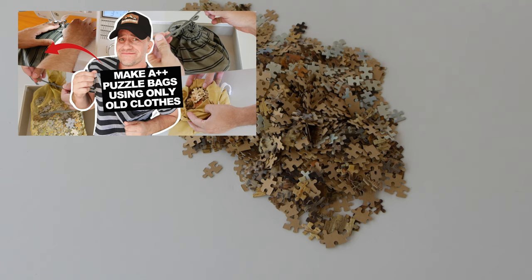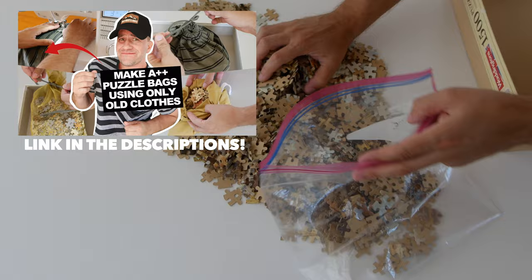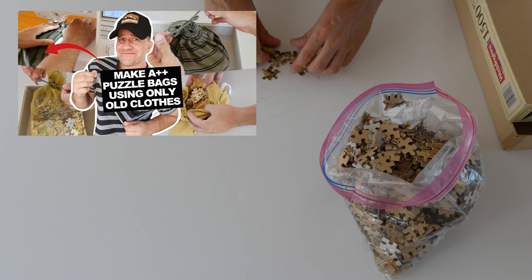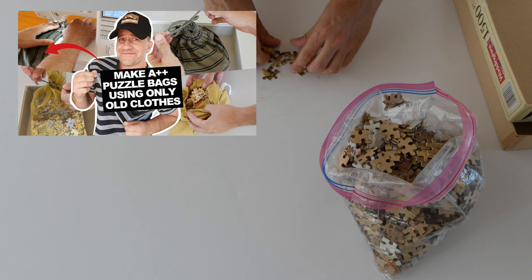In case you watched my previous video on how to create puzzle bags using fabrics - at the time of recording this video I had not yet made any bags for this particular puzzle, but by now I already have a beautiful bag for it, and I might show you in the communities tab here on the channel.